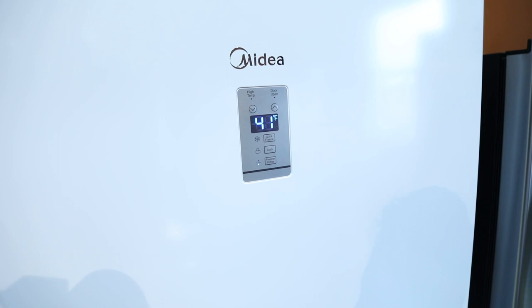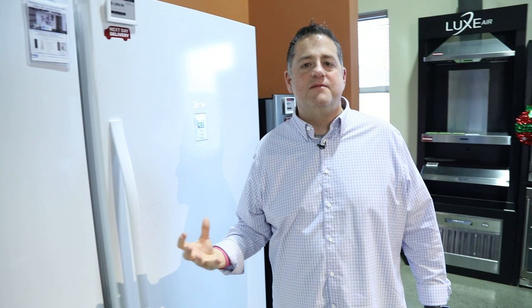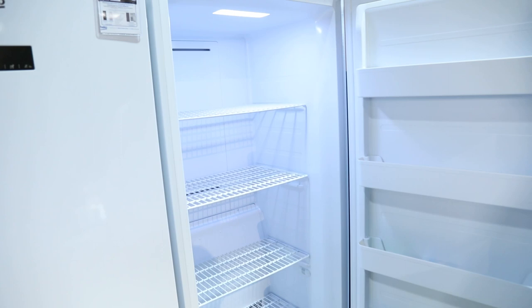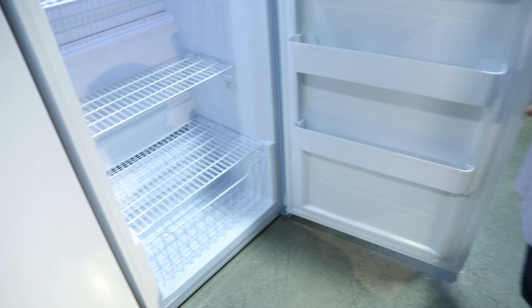There may be different times of the year that you need extra freezer space. So you pull out all those refrigerated items, press the button, and boom, now you've got all-freezer. And conversely, we can change this to an all-refrigerator, again at the push of a button.